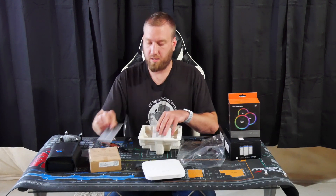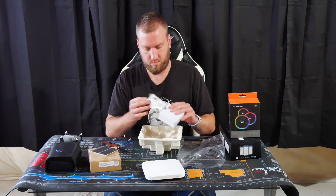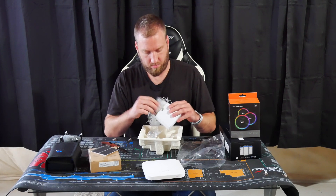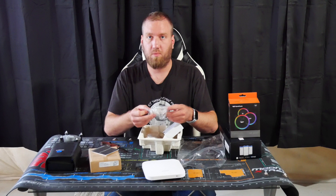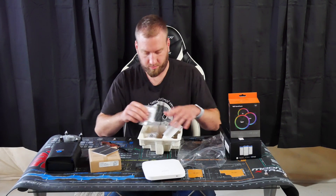We have a quick install guide, and then we have mounting hardware — screws and anchors.